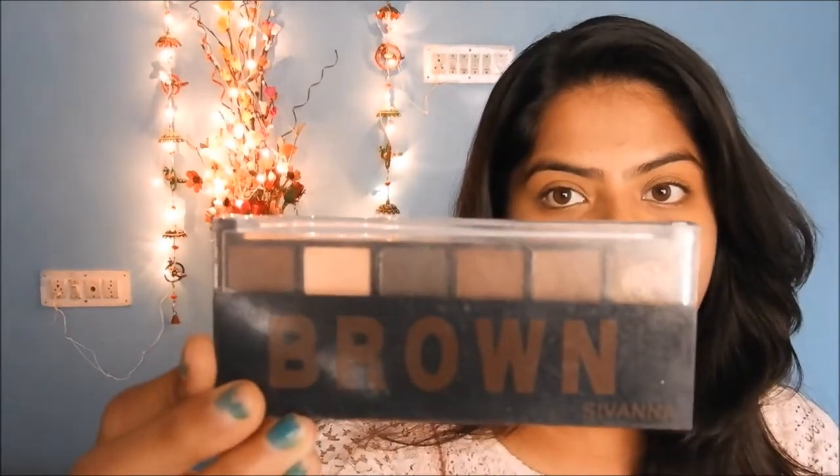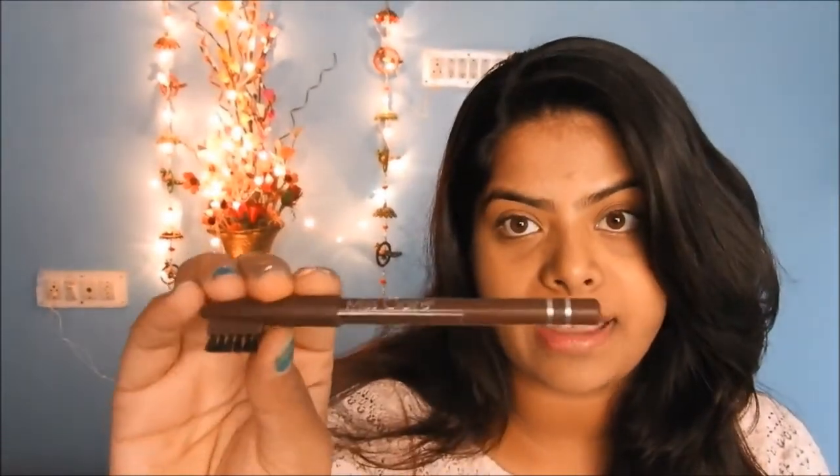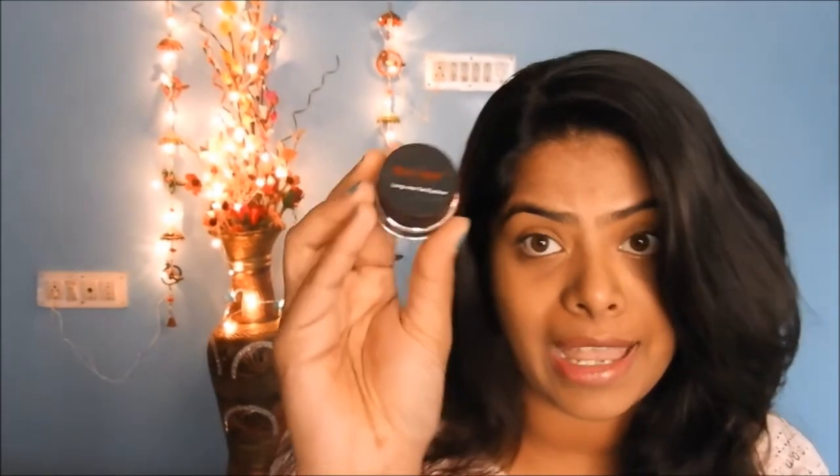So let's get started. Here I am using a few products to fill in my brows. The first one is this eyeshadow palette which is from Sivana — I use the light brown and dark brown shades in this palette. The next one is this mascara eyebrow pencil in the shade dark brown. And the next one is this gel liner, which is the brown gel liner from Music Flower — I got this on Amazon.